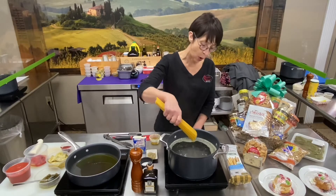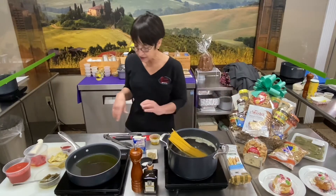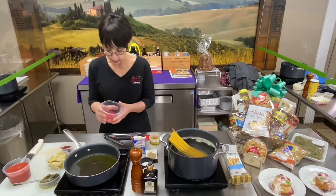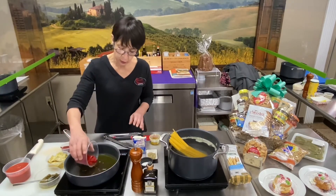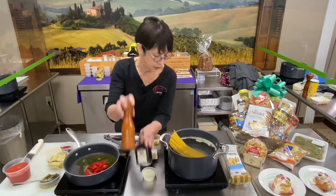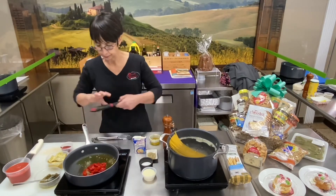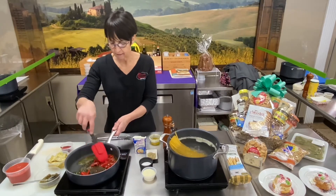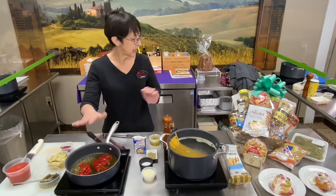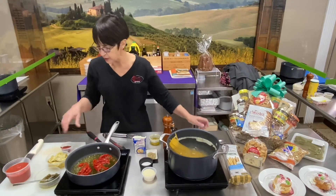I have some water boiling and I'm going to drop in the spaghetti that you received in the basket. Over in this pan, I'm going to start with a little bit of olive oil. You'll see on the recipe there were a couple items that weren't included — if you don't have olive oil, you can use what you have. I added in some of the roasted red peppers that are in the basket.